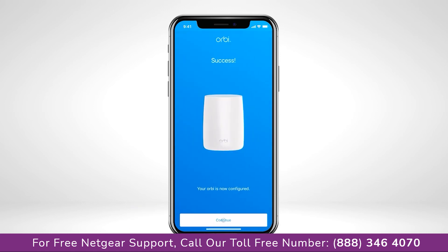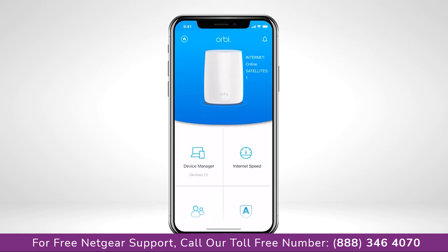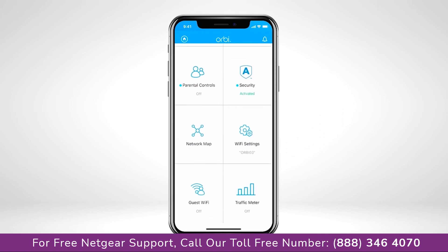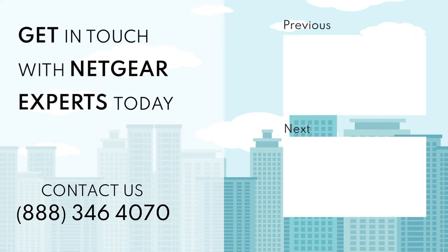Once connected with the new settings, you're all finished with setup. Now, on the Orbi app dashboard, you'll see all the features your Orbi system has to offer. We'll see you next time.